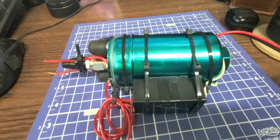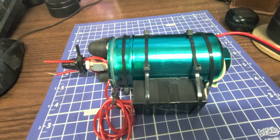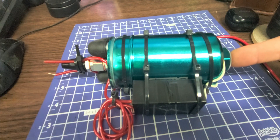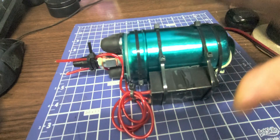Here we go. Yes, we do — and it's working. So I just need a fuel supply and a nozzle and some other things — heat shield, things like that — and we are cooking.